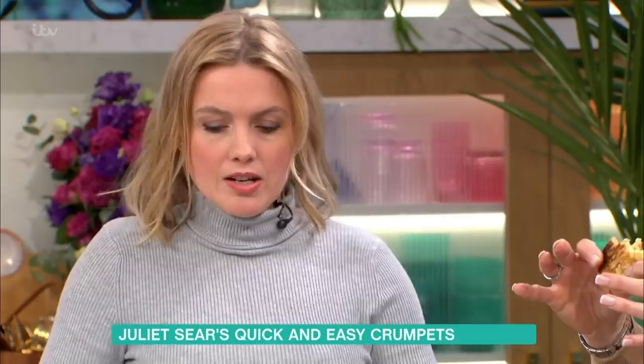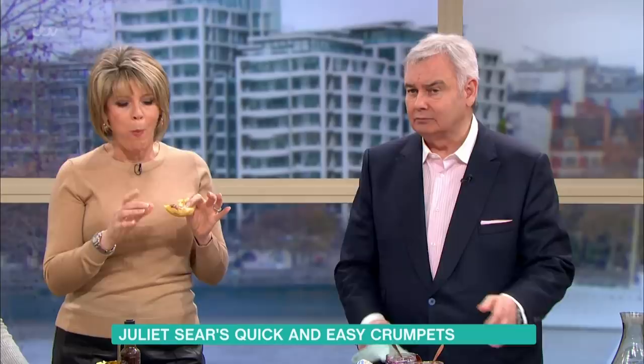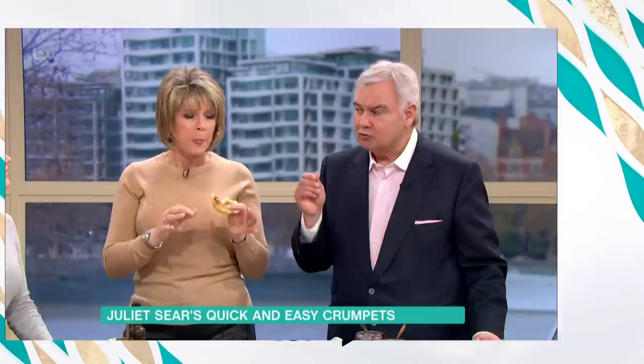Sophie Walker has hers with avocado, streaky bacon and a poached egg on top. The crumpets are delicious — light, fluffy, spongy and a little crispy. Thank you, Juliette. For the recipe details, take a look at the This Morning app where you can download it.